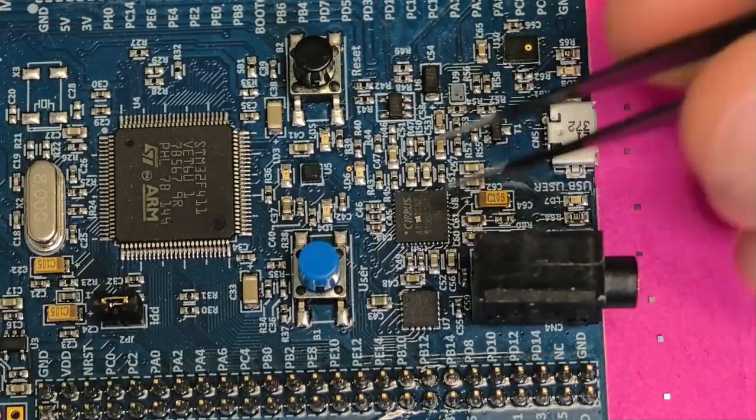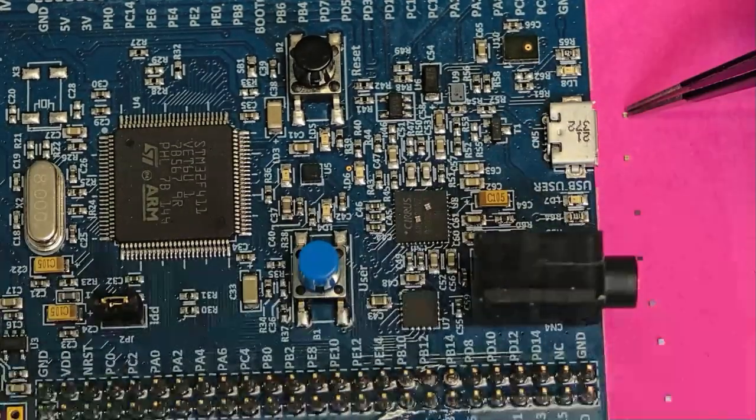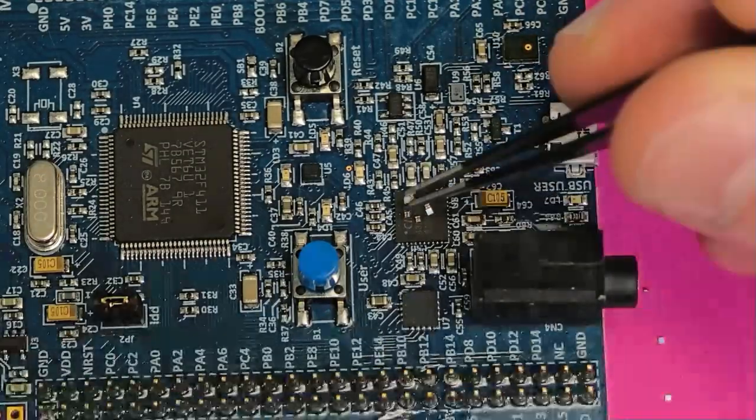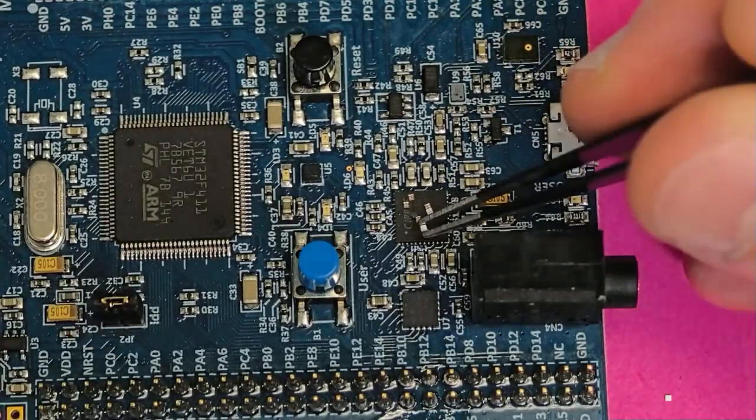We can visualize how little PCB space these sensor ICs use by placing them on this STM32 discovery board. You could fit one of these almost anywhere on the PCB without complicating the design.